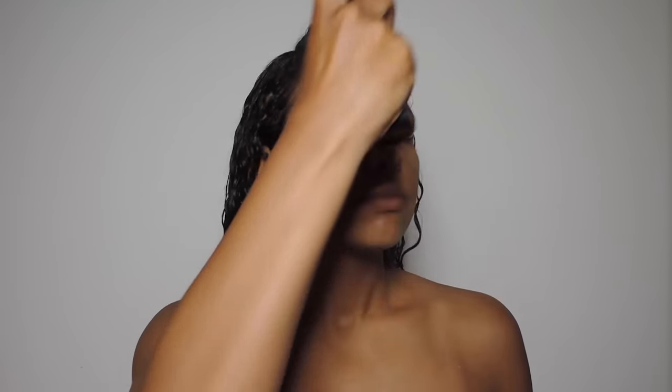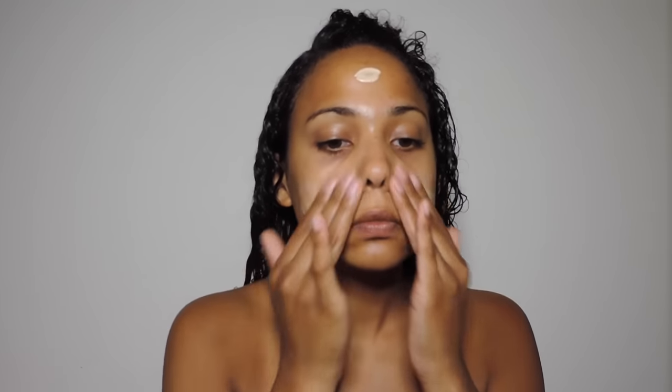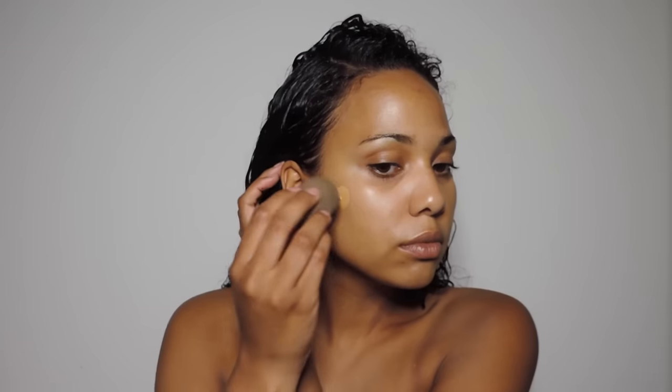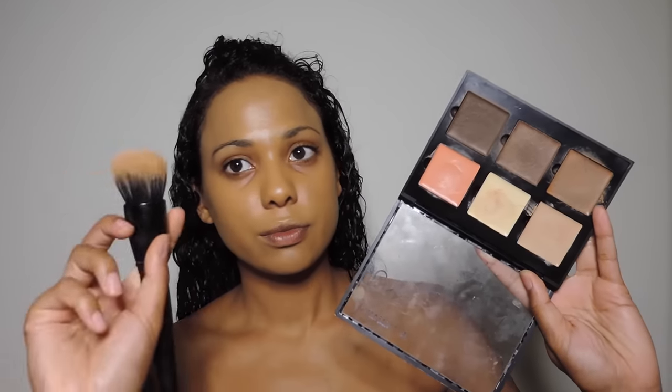So first I start off by priming my face with the Skindinavia Makeup Primer Spray and I'm going to be using the Laura Mercier Radiance Primer. This is going to give me a hydrated, dewy base. And then I'm going to be going in with my MAC Pro Longwear Foundation. This stuff is amazing for the summertime. It is super lightweight, it glues onto your face, and it doesn't sweat off, run, or budge all throughout the day.